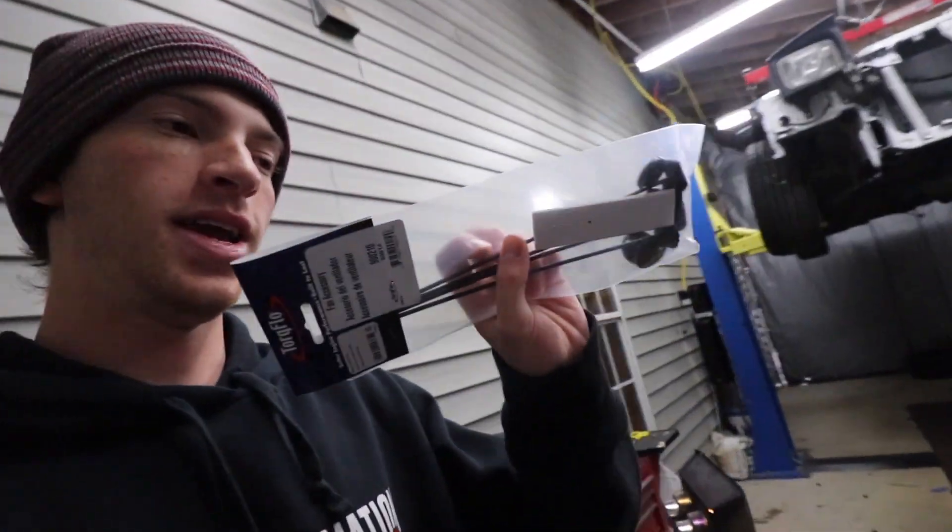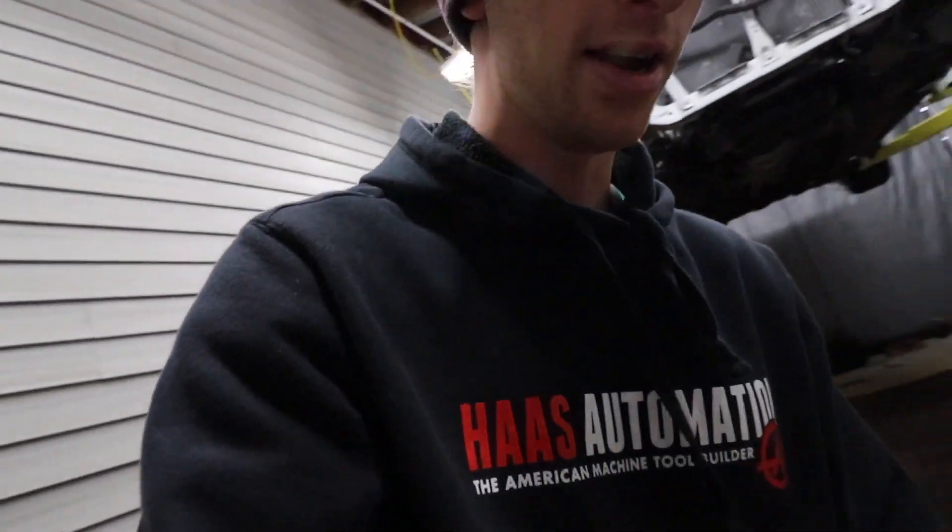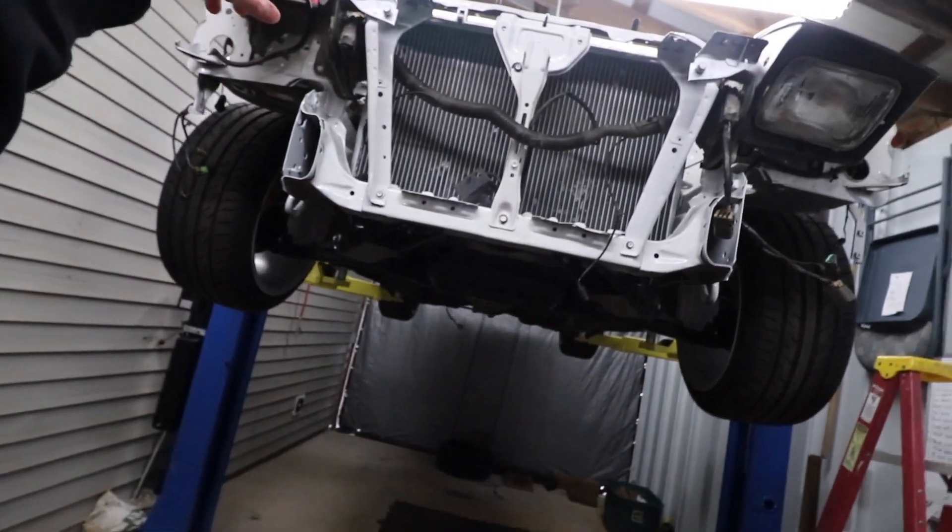I got some radiator fan tie things because my radiator won't fit with the fan shroud, so I got some of these and I'm gonna run it that way for right now at least to get it going. The first drift event I'm trying to make is in February, so it should be cold enough that I won't need the fan shroud.